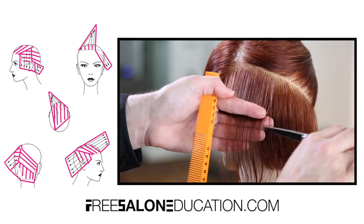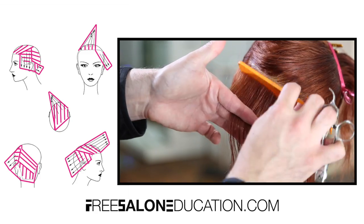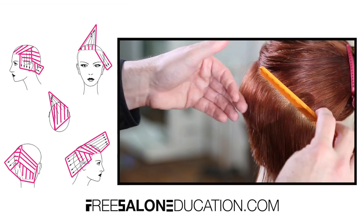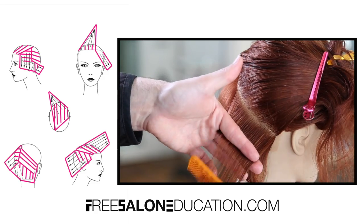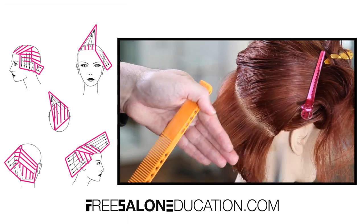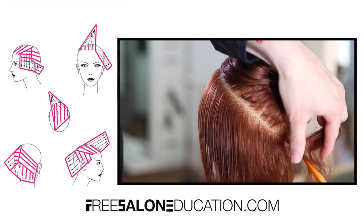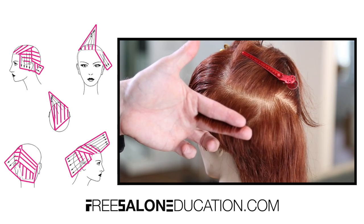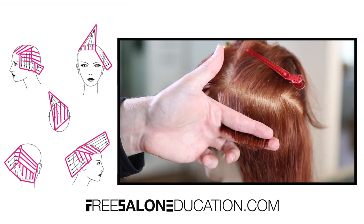As I work into the haircut I start a little higher, then as I work around the head shape my elevation drops and shifts into more of a closed-off shape. Working diagonal back pushes the weight off of the face. Then as I move over towards behind the right ear, the over-direction comes straight back and more diagonal forward, which starts closing off the face shape and pushing the weight towards the cheek. So on one side we're pulling weight off the cheekbone, and on the other we're pushing weight forward — that's what creates the asymmetry. It's all about the sectioning and taking small sections for a precise cut.